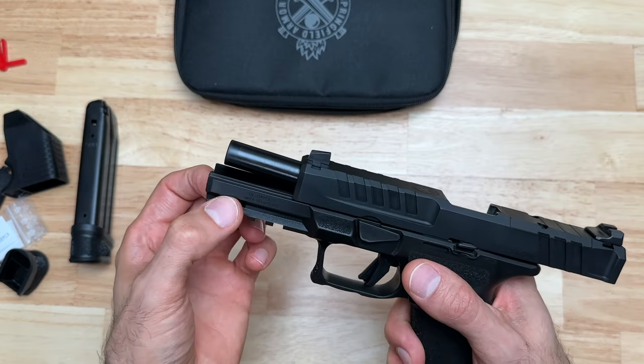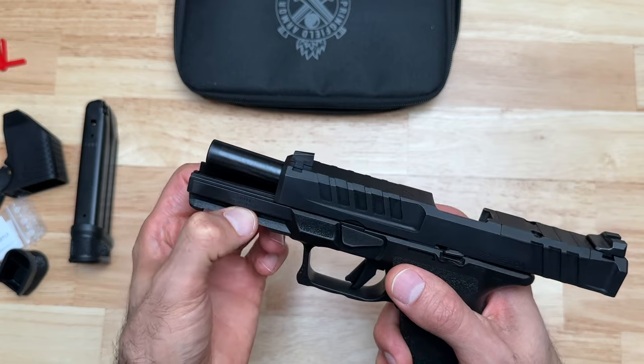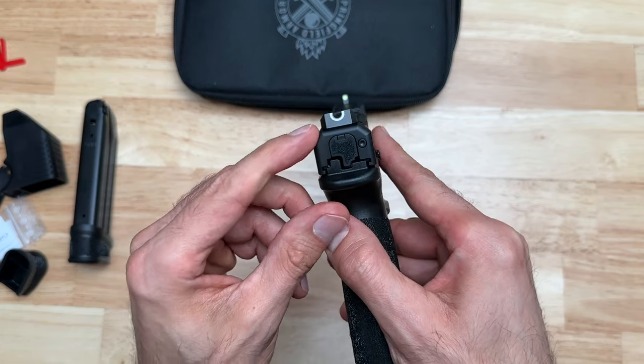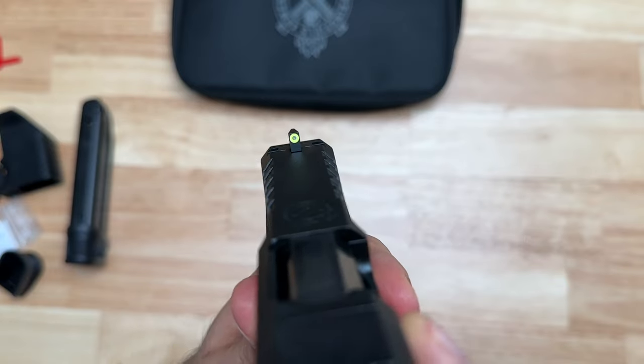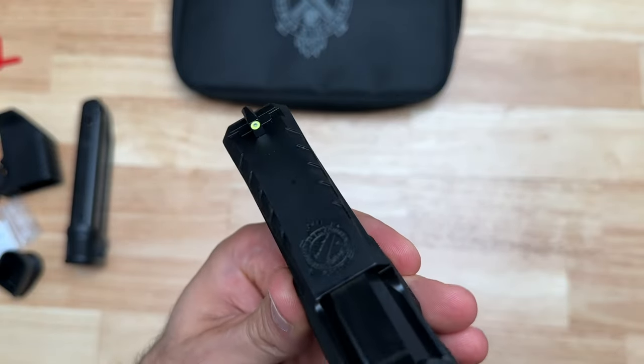The Echelon comes with a 4.5-inch hammer-forged barrel. This version has the U-notch that they have on the Hellcat, and the front has a tritium sight with a luminescent ring around it.